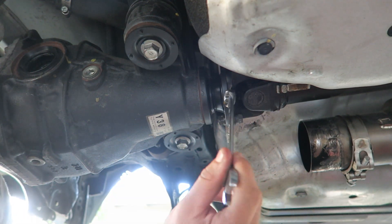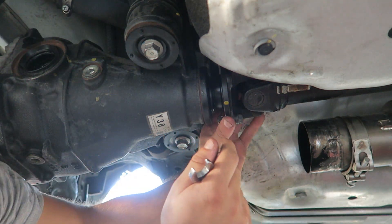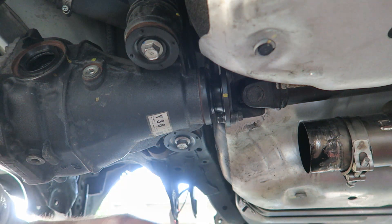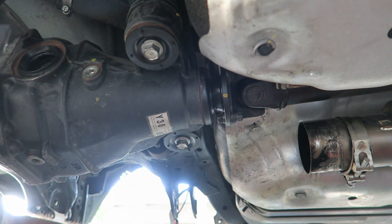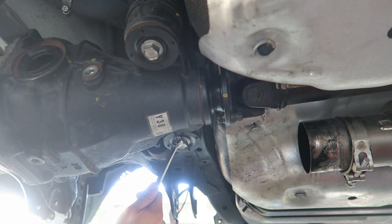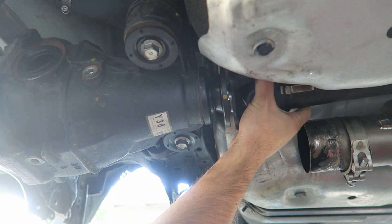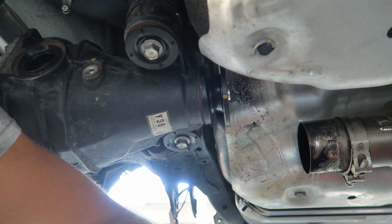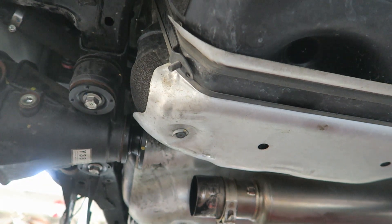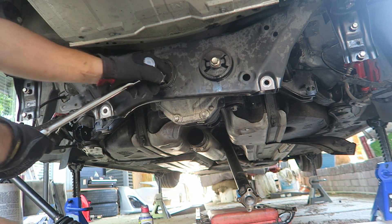Alright guys, when you're taking off the driveshaft you've got 14 millimeters on both sides - they're fairly easy, not torqued down too hard. However, it's pretty hard to reach the top side because there are four bolts. What I did is put my car in neutral and rotated it because there's a bolt on top you can't reach otherwise. Now I can get that very last bolt off, the driveshaft will be unhooked. Drive shaft is now off - by the way, diff fluid smells like rotten eggs, absolutely disgusting. Size 17 guys - I should have known, everything on the rear suspension is size 17.